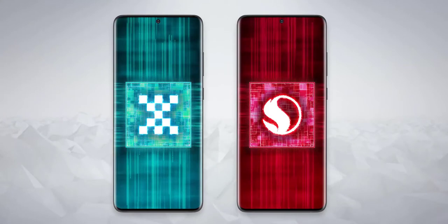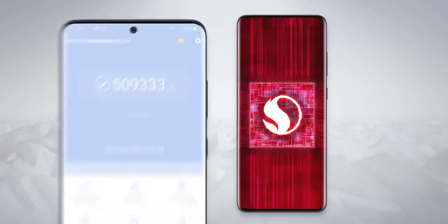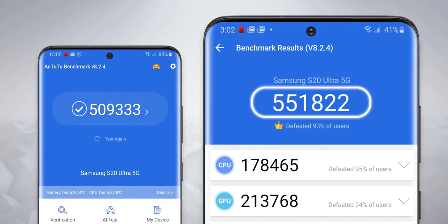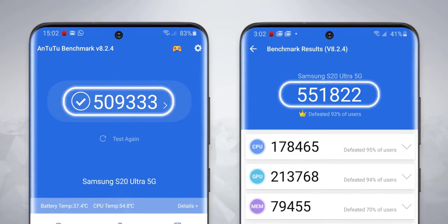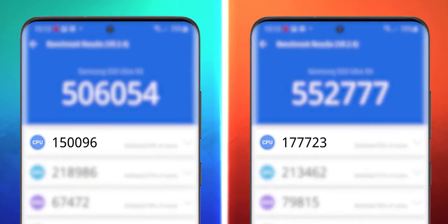Benchmarks aren't everything — there are much better tests of power than just seeing how fast apps open. But I ran a test on both and the Snapdragon is just way ahead: 550,000 versus 500,000. That's almost a 10% jump — half a generational leap of performance.